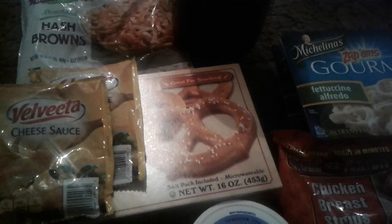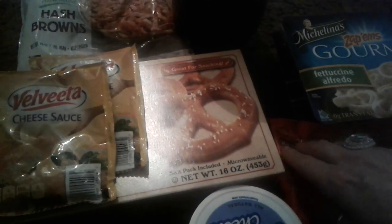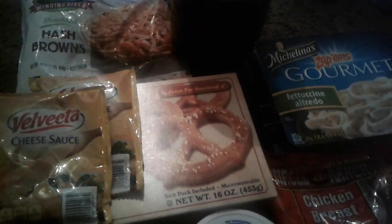Hey guys, this is a grocery Dollar Tree haul. I went over there to stop by to see if I could find some other items I was looking for during the day, but didn't have much over there and it was crowded as usual, but I did grab a few items of groceries. Alright, so let's get started.